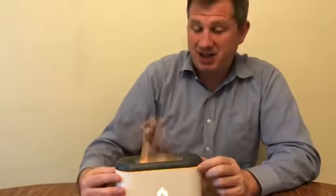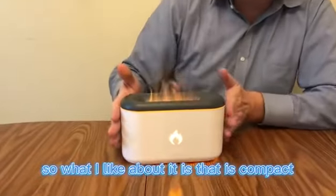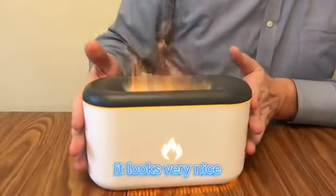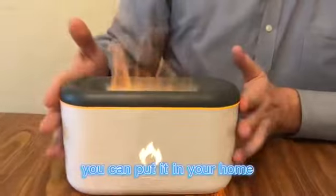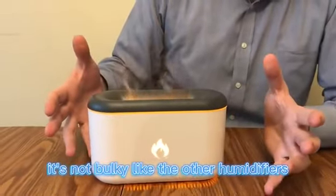It's very quiet and it releases a decent amount of steam. What I like about it is that it's compact, it looks very nice. You can put it in your home, your car, if you have a small apartment. It's not bulky like the other humidifiers.